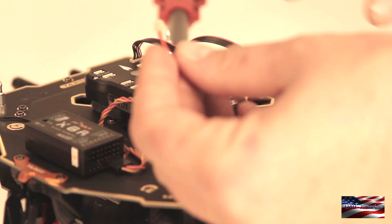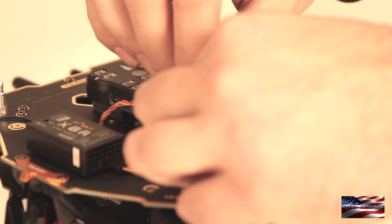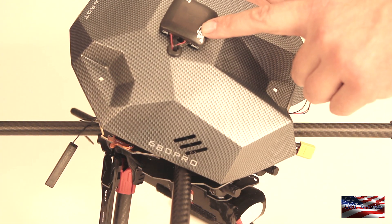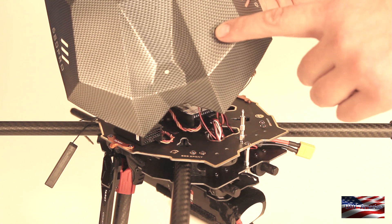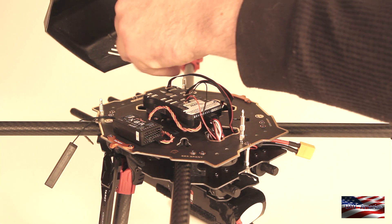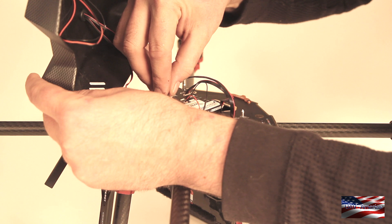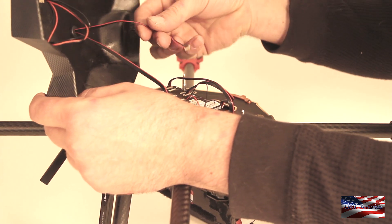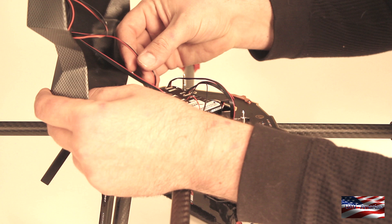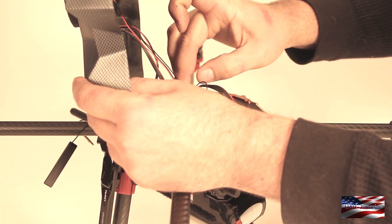Next we're going to plug our buzzer into the buzzer port. You can see I've pre-mounted the GPS and I've already drilled a hole to install the safety button. There are two connections on the GPS: one is for the compass and one is for the GPS itself. The GPS is a six-pin connector — we're going to plug that into the GPS port. The four-pin, which is for the compass, plugs into the I2C port. And then there's a three-pin for the safety switch, which we're going to plug into the switch port on top of the Pixhawk.